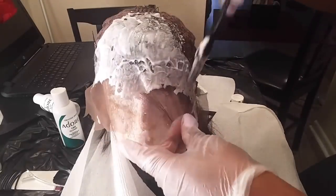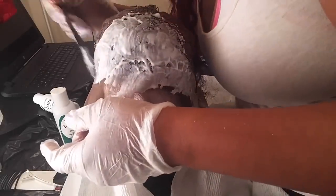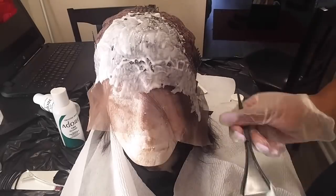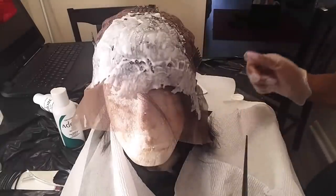Once you've gotten it all over the lace, you can leave it on there around 15 to 30 minutes depending on how fast it processes. I'm showing you the difference — it does look a little bit more like scalp now. I definitely could have left it on longer, but I was being lazy and this hair didn't process as quickly as my other units. It's good enough because I'm going to use concealer anyway.